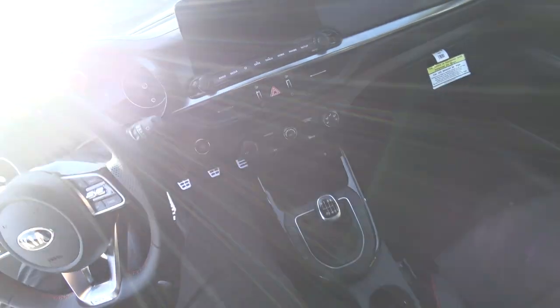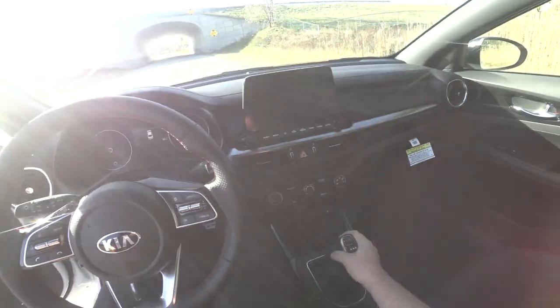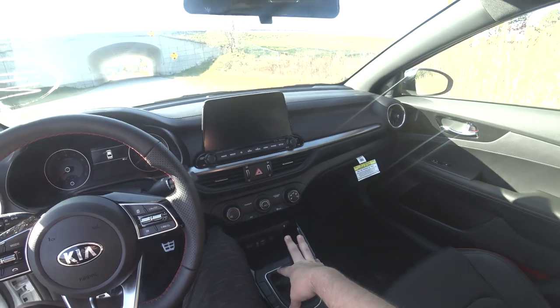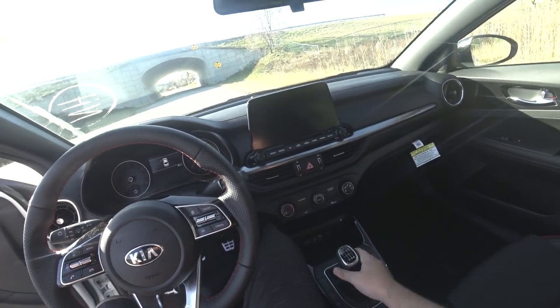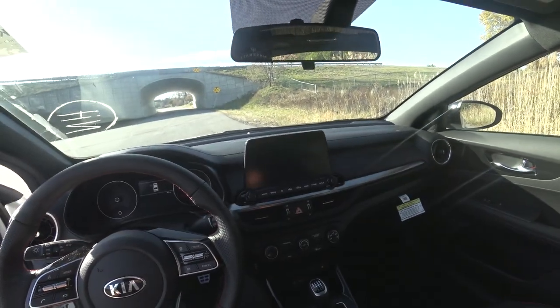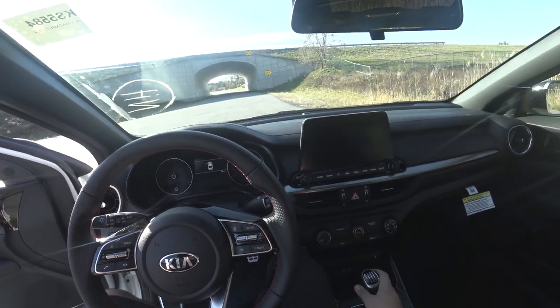Let's hop inside. Here's your gear shift. I like to start my cars in neutral — it's just easier. If I'm in first and I start the car and take my foot off the clutch, it's going to move forward.